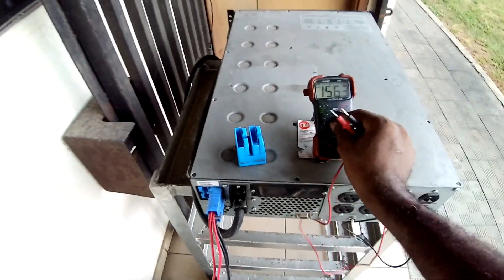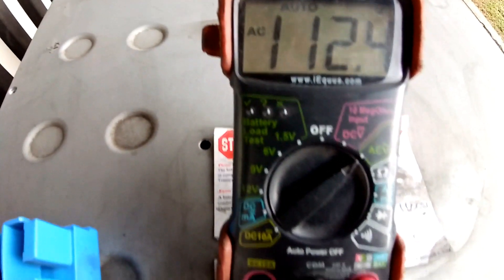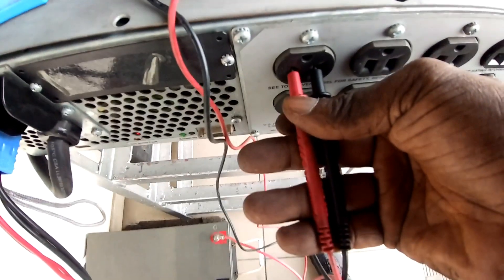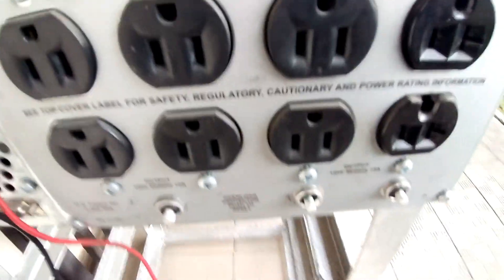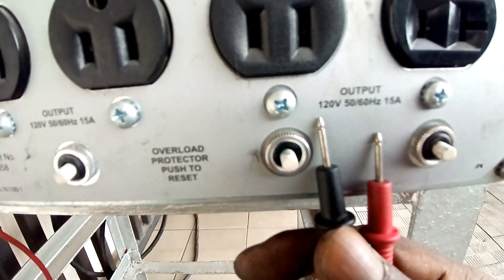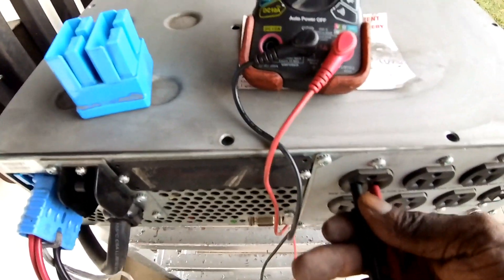I can also confirm the AC output with the multimeter, and we can confirm the result.